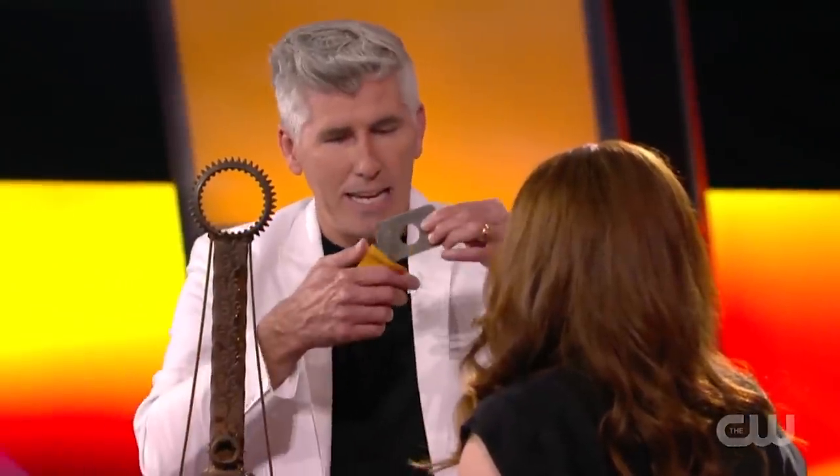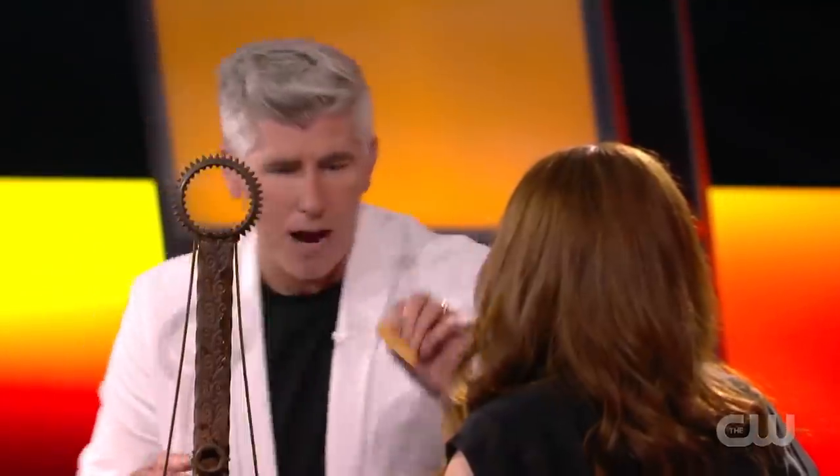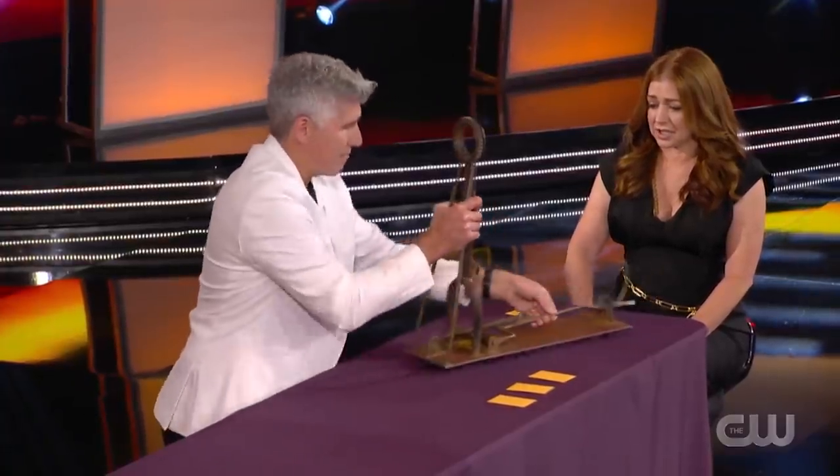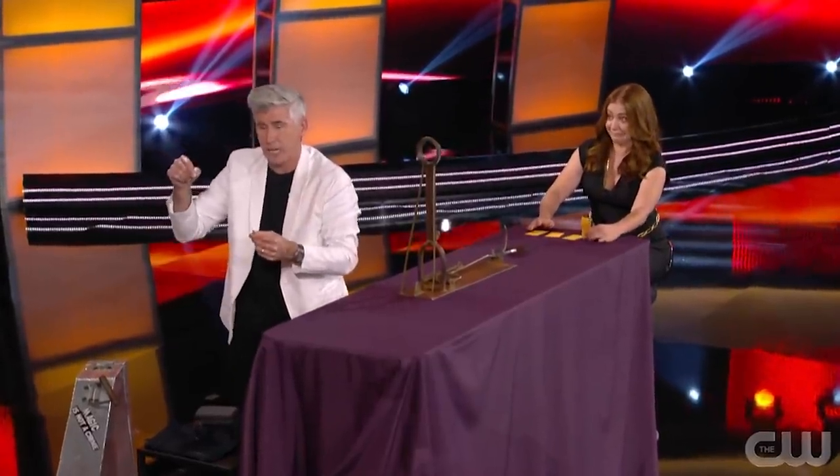He then placed four metal plates with four envelopes on top of the table, and one by one showed that three of the metal plates had holes in them while placing each metal plate inside the envelope. There was only one metal plate without a hole, which he placed into an envelope and put on Allison's right side so she could keep track of it. He then asked Allison to switch around the envelopes while making sure to keep track of the one that contained the shield. After mixing them up, Allison placed the envelope containing the shield on her very left side.